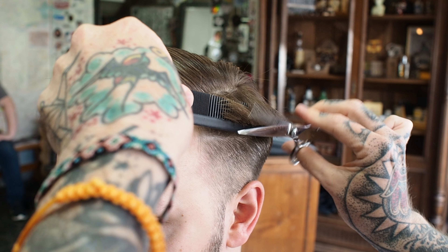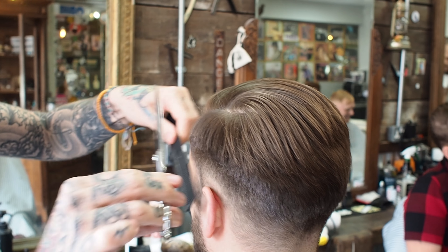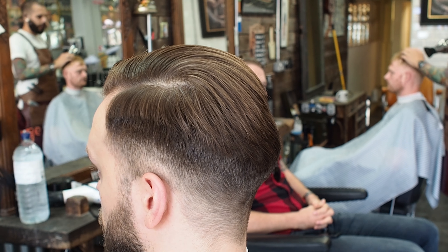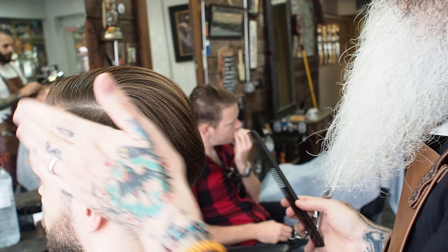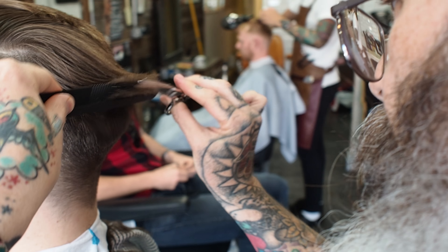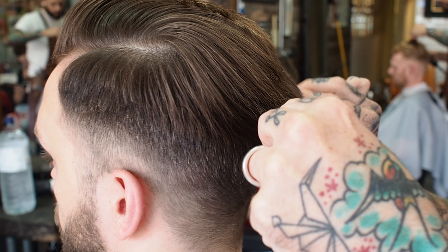So we're going to go scissor comb, blending it in now from the clipper, working our way down to the nape at the back, going through, cutting it dry so we can see where we're going with the shape, and then we'll dampen down the top. This is like a classic man's haircut, really. People have been having this haircut for generations. He's got really nice hair, and it's nice to see a bit of shape in a haircut as well — not just clippered really high up to the crown with all the weight taken out.